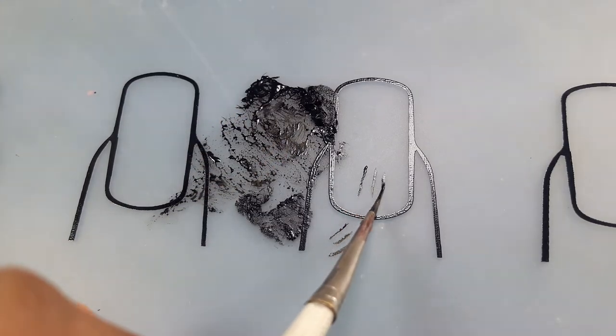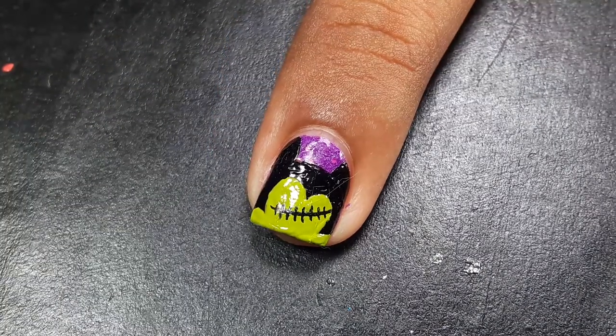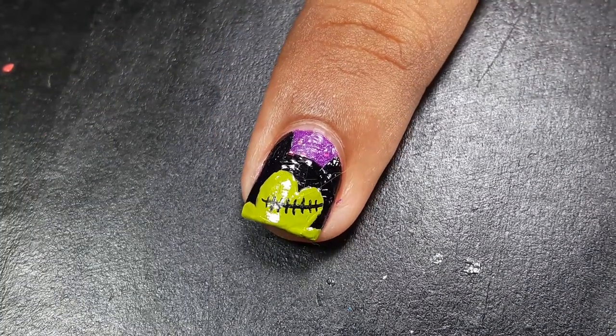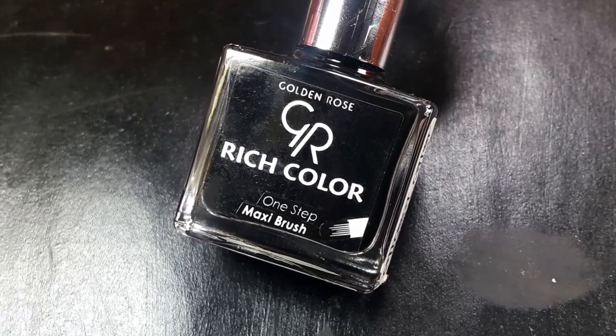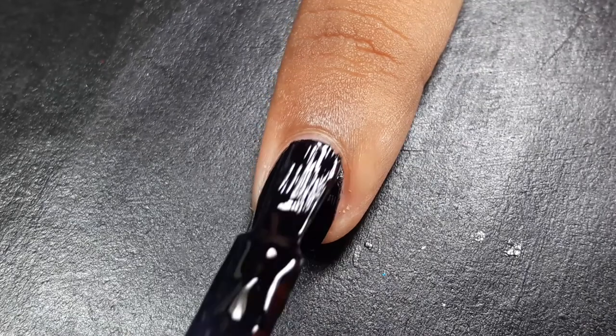Oh wait, we're not done yet! We need to add stitches, otherwise it will not look like Frankenstein. So I have added stitches on Mickey's forehead, and now we are done with Mickey's head.